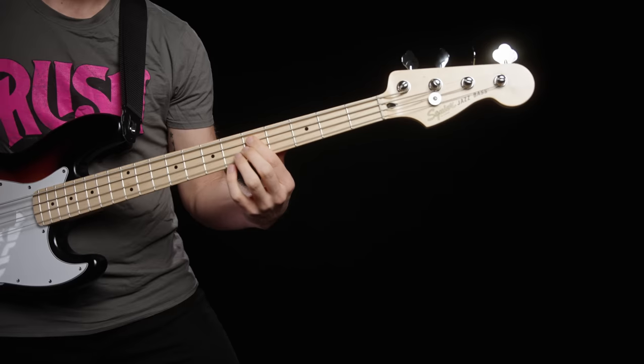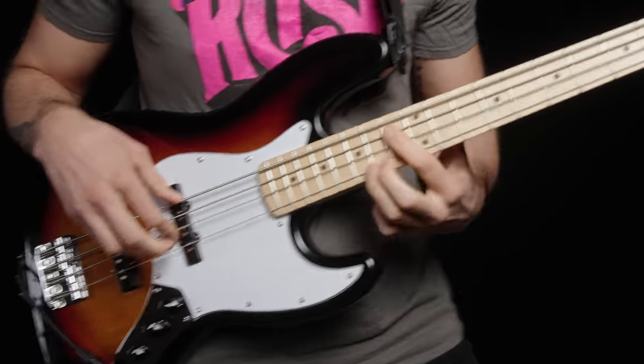Without a good setup, your bass just sucks to play. You might have notes that buzz, rattle, and sound out of tune, not enough volume or too much volume, or strings a mile off the fretboard that hurt your fingers to press down.